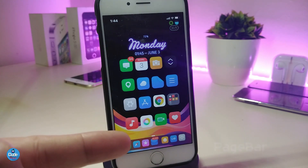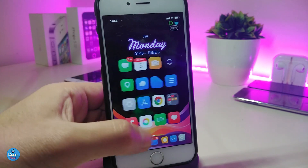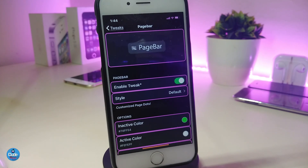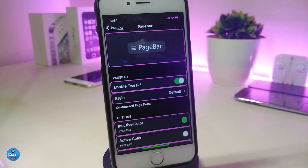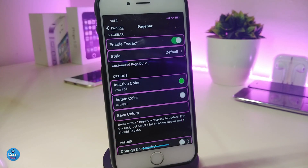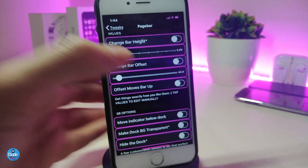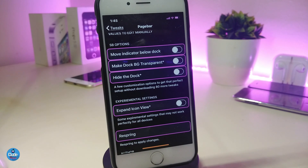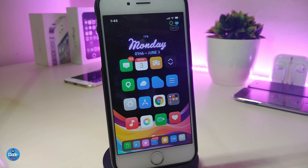The next tweak is called PageBar. You can see the page indicator at the bottom looks different from what I showed in a previous video — this one is from a different source. In the settings, enable the tweak, choose the style such as default page bar, then under options you can change the active indicator color, adjust sliders for size, and more. Re-spring when done — it looks really clean and beautiful.